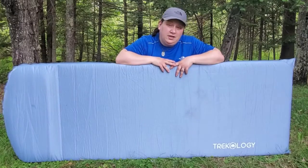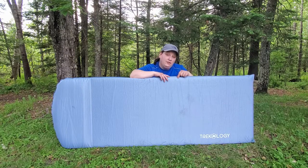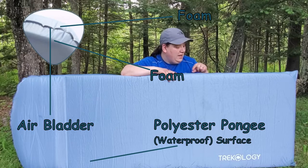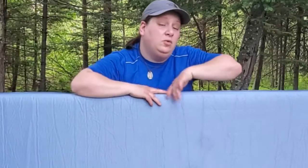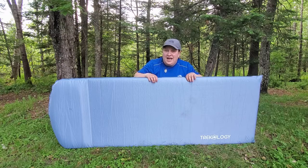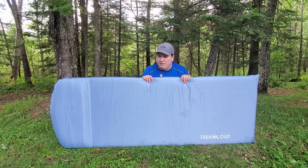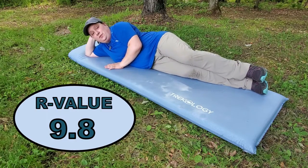Unlike a lot of other camping mats, this one has a thin layer of foam along the top and a thin layer along the bottom, with an air bladder in between. So not only are you getting the supportiveness of the air and the tension put on the material, you're also getting that coziness and cushioning against your joints that the foam provides — and that is why this mat is so spectacularly comfortable.